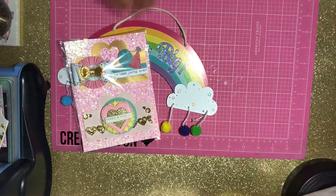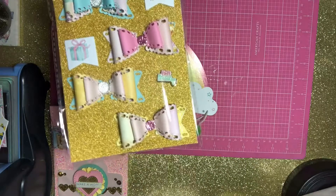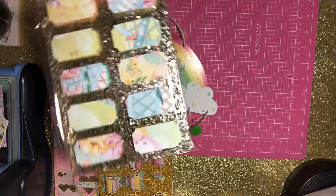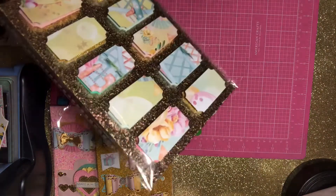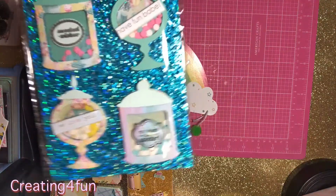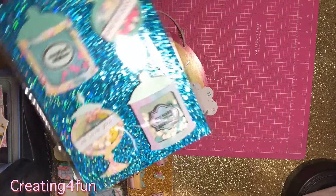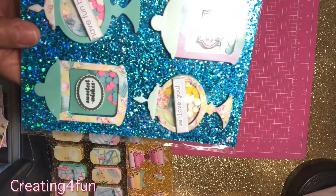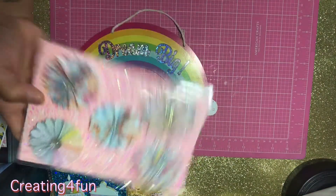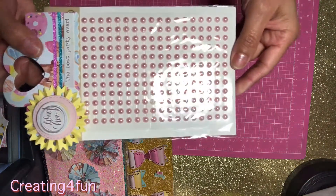More bag toppers, and then I made some bows using the Forever Young collection and packaged those up. Some tickets — double layer tickets. I bought this die from Queen and Company when I went to Scrapbook Expo, so I made those and packaged those up, along with some rosettes.